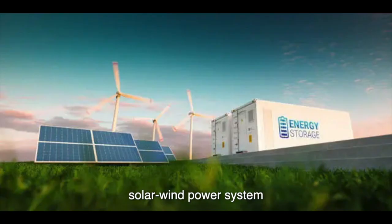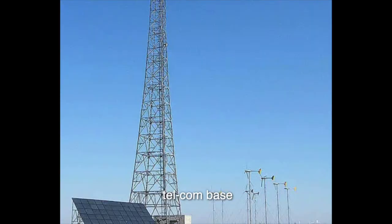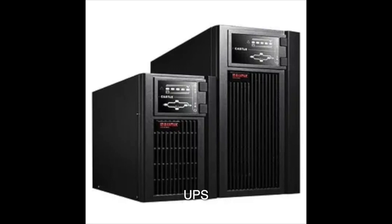It can be used for family energy storage, industry energy storage, and commercial energy storage — for example, solar wind power systems, community and family backup systems, telecom base, UPS, medical instruments, etc.